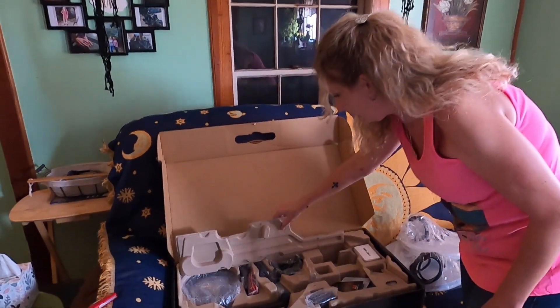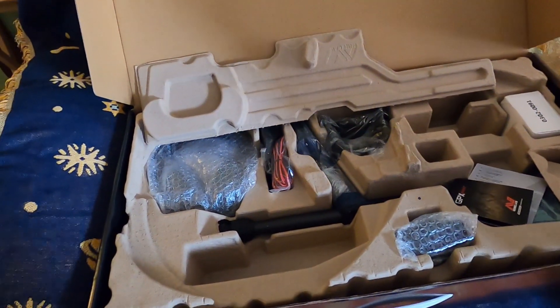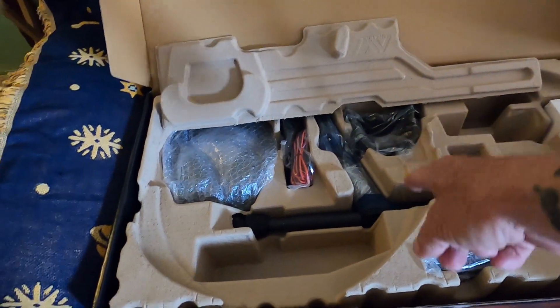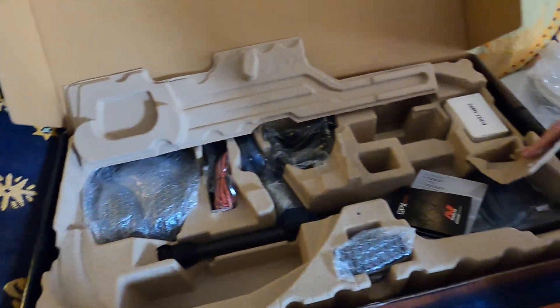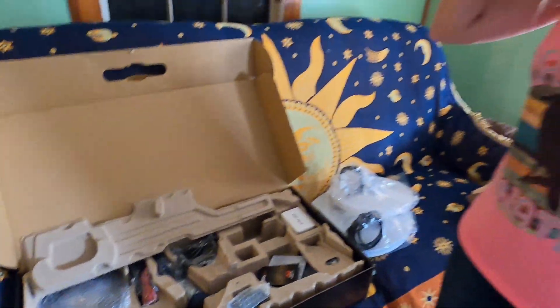And of course all the stuff that comes with it — the handle — you've got to put it all together. The shaft's all on it and ready to go. They've got headphones with it, and these are wireless headphones, which is cool. I don't even use headphones anymore because I'm filming all the time, but I would like to try them out.